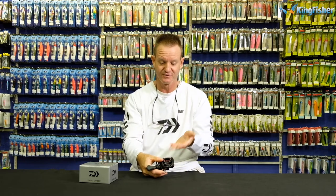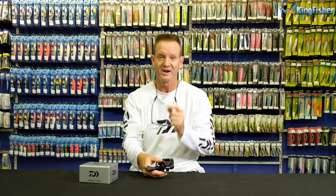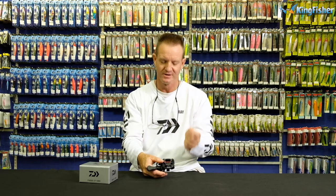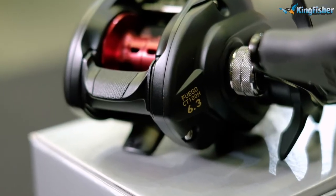You can also load heavier line on a baitcaster than what you can on a spinning reel or coffee grinder — very important, remember that. This Pfluger CT100H will take 110 meters of 14-pound line. Braid is another story, unfortunately — braids can be thinner or thicker. But 14-pound, 110 meters of fluorocarbon fills this reel absolutely perfectly.